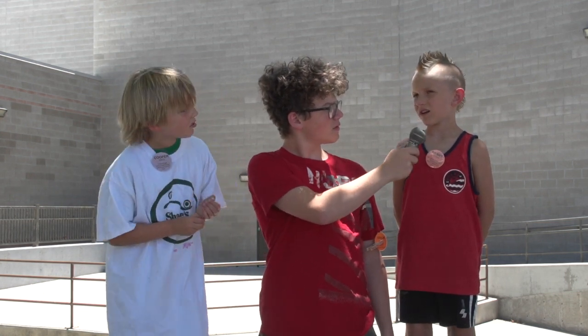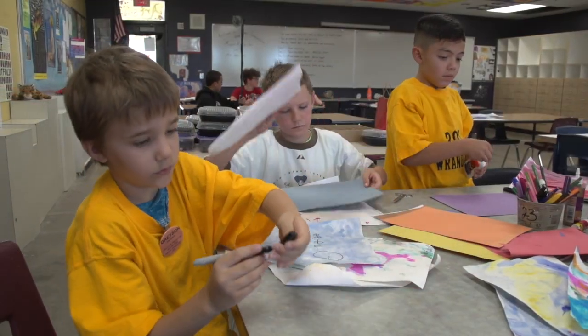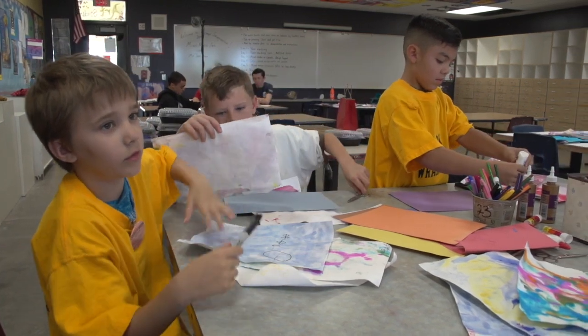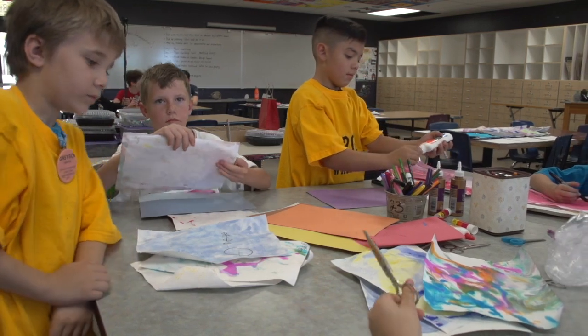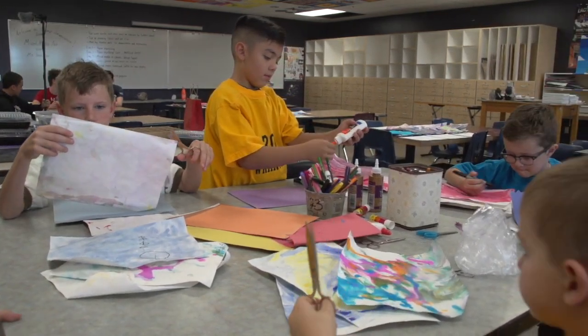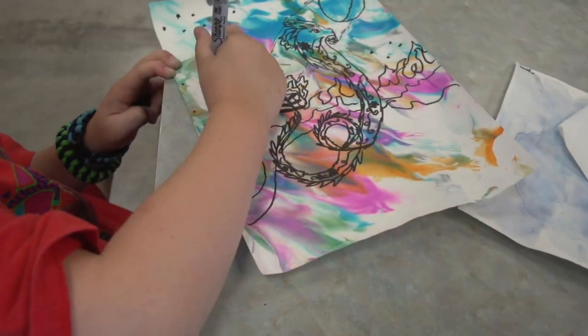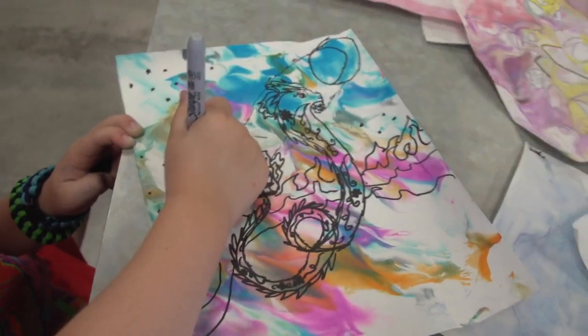Well, today in creative expressions I saw you guys were using your old art pieces for something. What exactly was that, Henry? We were sorting out which ones we liked best, and then we gave them to the teacher, and we kept our other ones, and then we got to make another one if we wanted to. Oh, how very cool. Well, can you tell me what your favorite art piece was? My favorite art piece was probably the one that we used shaving cream with.